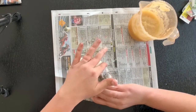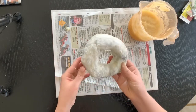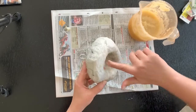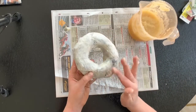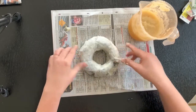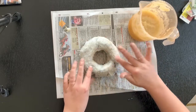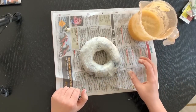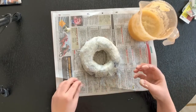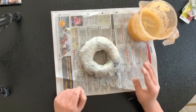I've smoothed that down as much as I can. There are still some bits that flick up and tear away and that's absolutely fine — when we come to paint we can always stick them back down. As tempting as it is to keep playing with it, I'd be doing more damage than good now. I'm going to leave it on my work surface and put it somewhere to dry for at least 24, if not 48 hours. On top of a radiator is fine, but sometimes they can crack from drying too quickly.